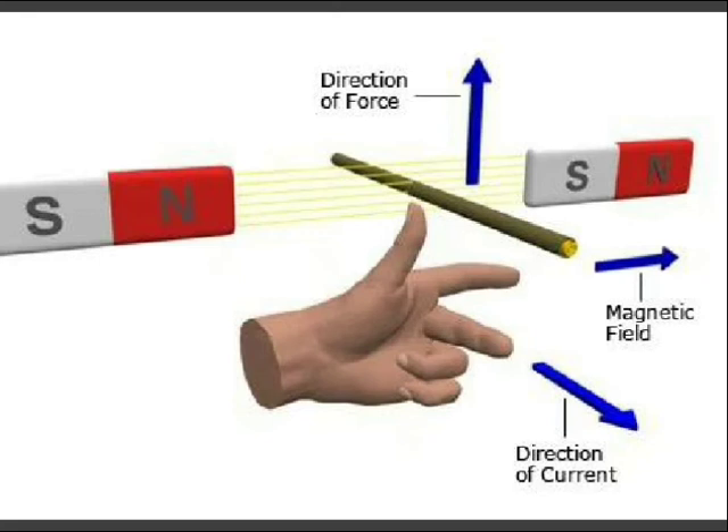One single turn of a conductor is placed between two opposite poles. If we start to supply DC via the commutator system, current will start to flow. The positive terminal of the battery is connected to the left conductor of the turn, and the negative terminal is connected to the right conductor of the turn.